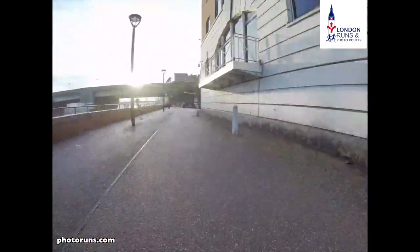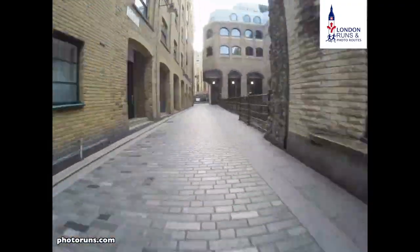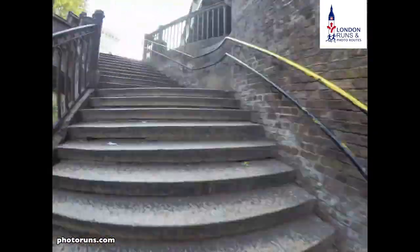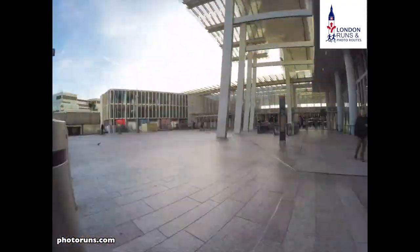We keep on going, passing the Anchor Pub, and now we enter the Clink. Then we get to the Golden Hind and turn right, and we're inside Borough Market. We take a quick tour of that, up the stairs, cross the road, and then we'll be right outside the Shard — which is the end of this 8km run.